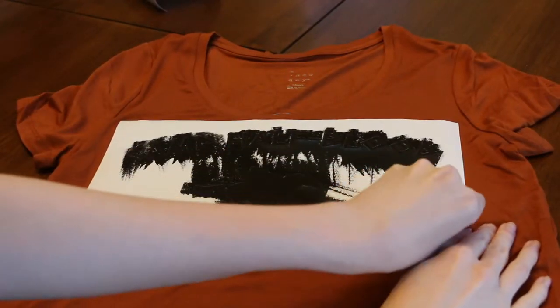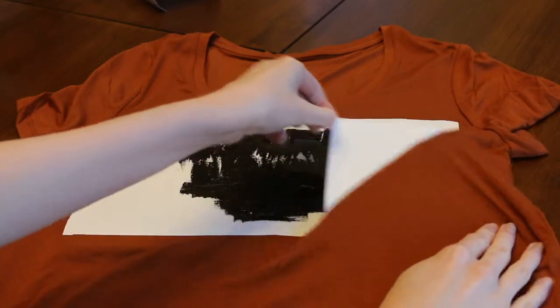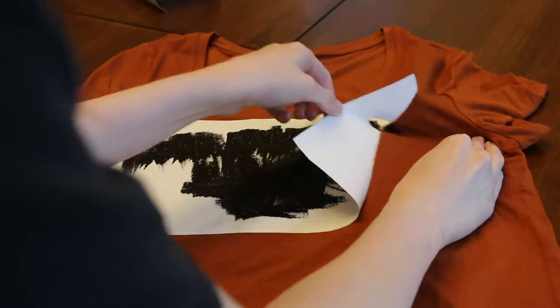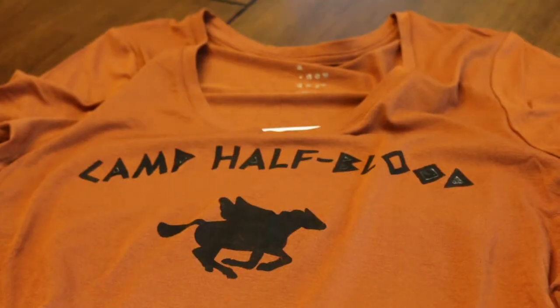Now wait a little bit — usually an hour or two until the paint is dried. Now carefully lift up the stencil; I recommend starting from the end and remove it from the shirt. Once you're done with that, carefully remove the tiny insides of the letters.